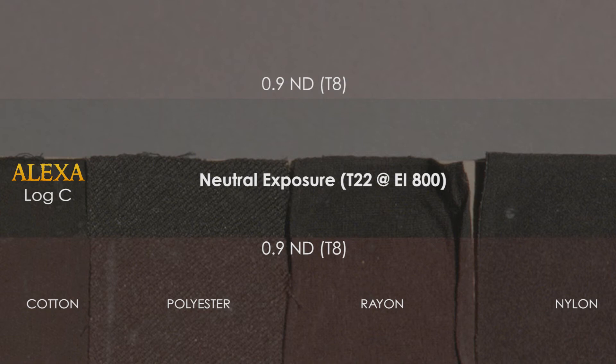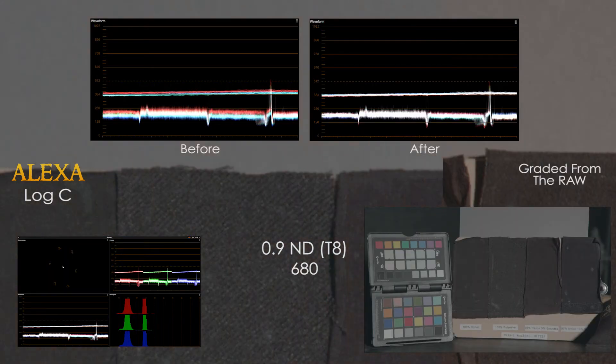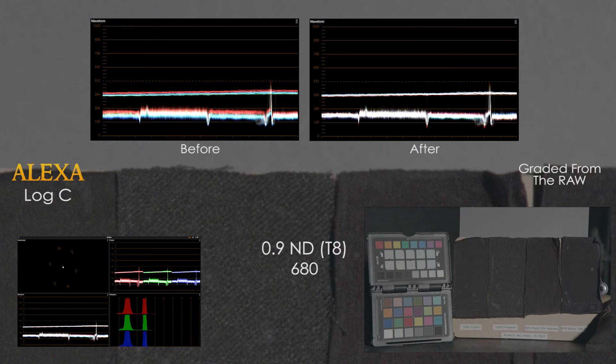Increasing the ND to a 9, the Alexa reveals a noticeable shift towards red. The 680 again does a good job at removing it; however, you can clearly see some is still getting through, as the blacks are not 100% black as they were before. This red level continues to increase with the 715, and again with the 750. The IR filtered frame reveals a noticeable color separation that is possible to neutralize.